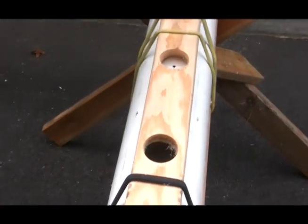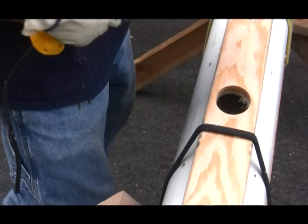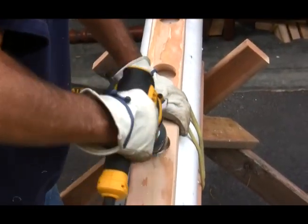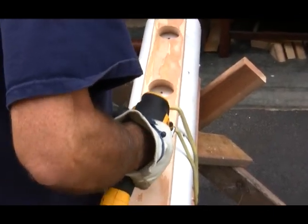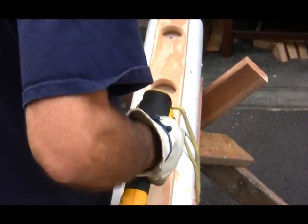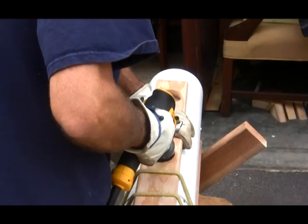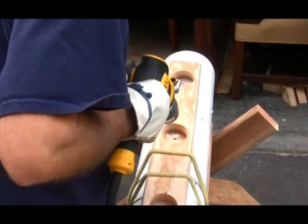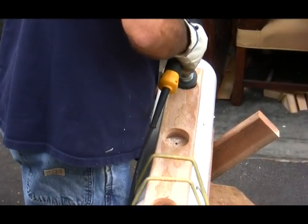I've got to go on all three and then cut with a jigsaw — all three. Using the jig, I'm going to cut as many holes as I can, going one right after the other so I can speed up the process. I'm going to begin the holes, take the jig off, and then use the jigsaw to cut down through so that I can finish.